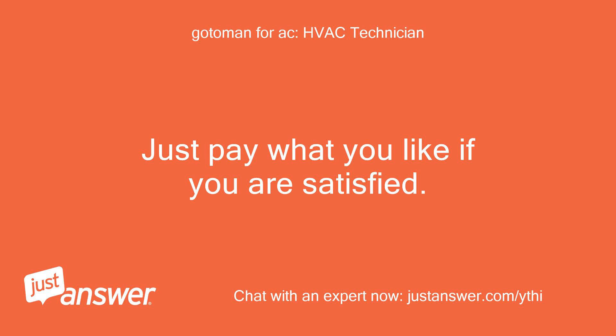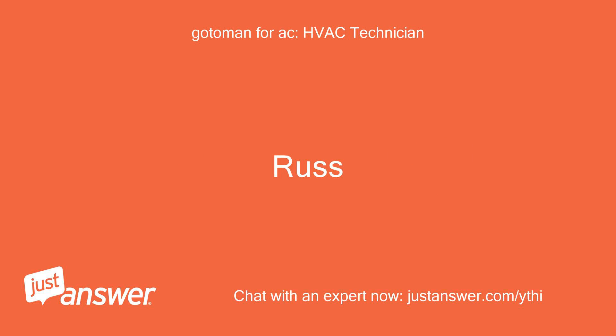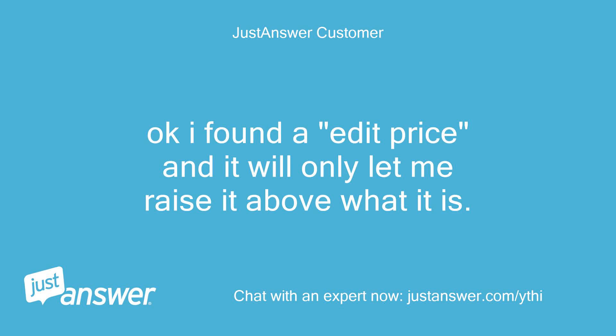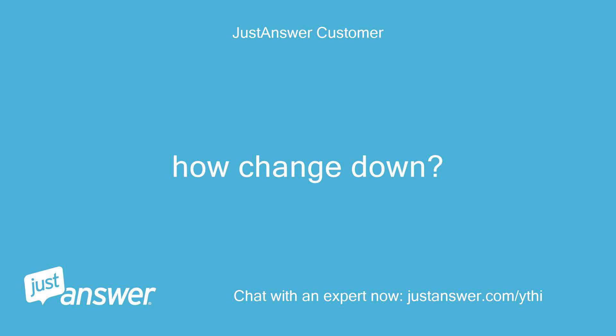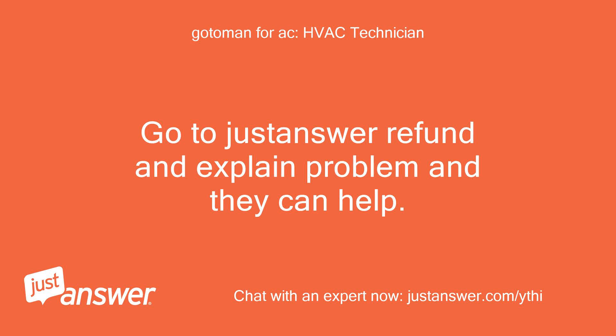Just pay what you like if you are satisfied — sorry you had so much trouble getting the part. Okay, I found an edit price option but it will only let me raise it above what it is. How do I change it down? I just want to lower it to the non-urgent price, which I think is $24. Go to JustAnswer Refund and explain the problem and they can help.